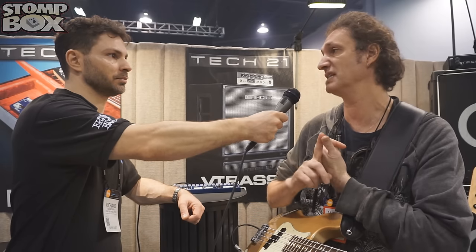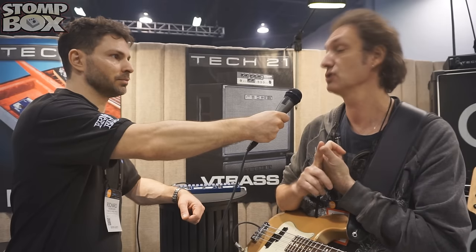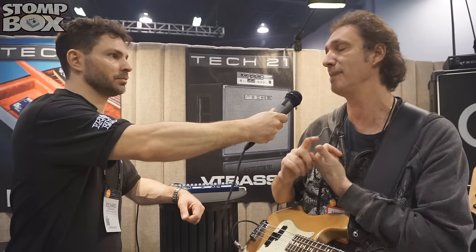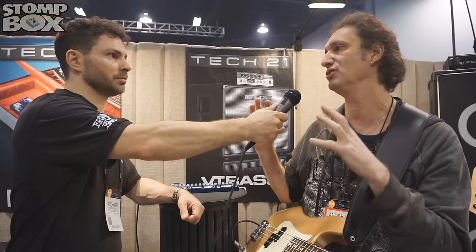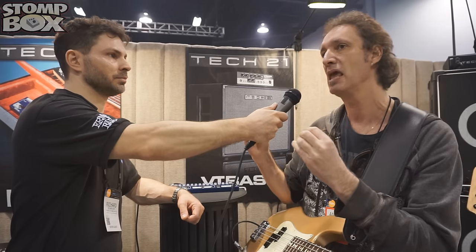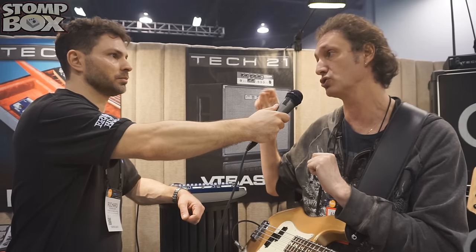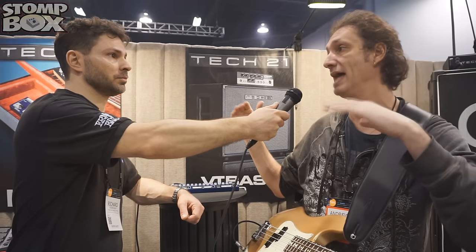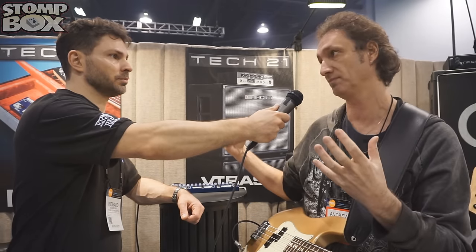Number one for a bass player as an effect is usually a compressor, so we included a compressor. It's an FET-based compressor — it goes back all the way to the 60s when they used FETs to compress the signal. It's more musical and has a very fat sound. We also included a tone control so you can adjust the balance between high and low end and how you compress it. It's a pre-compressor tone control.